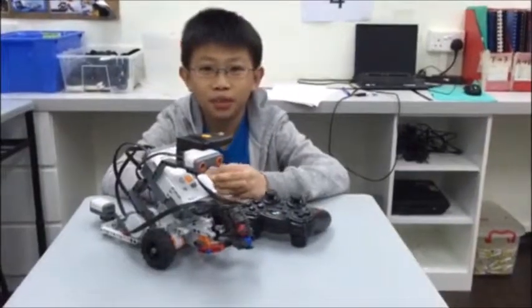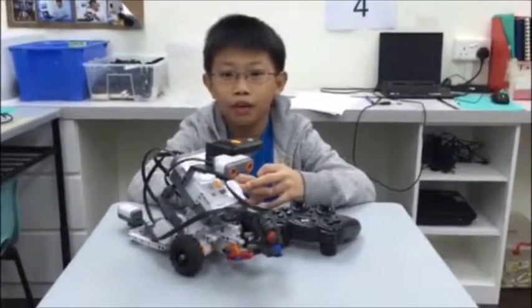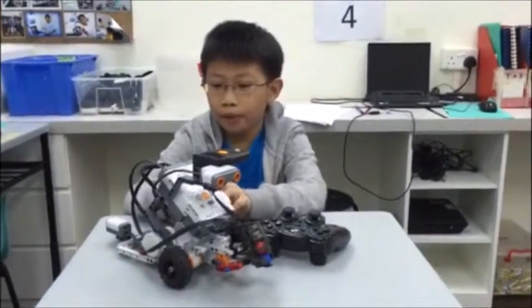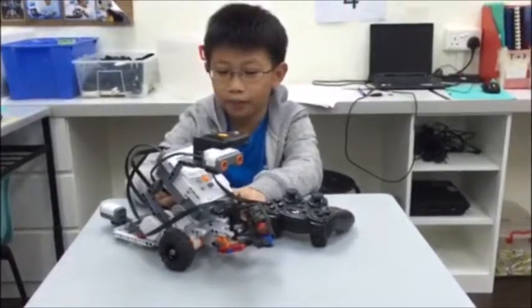After doing this project, I learned that it's harder than it looks to build your own robot that works well, because my robot fell apart and I had to use the base for ShooterBot and then I added on my own parts.